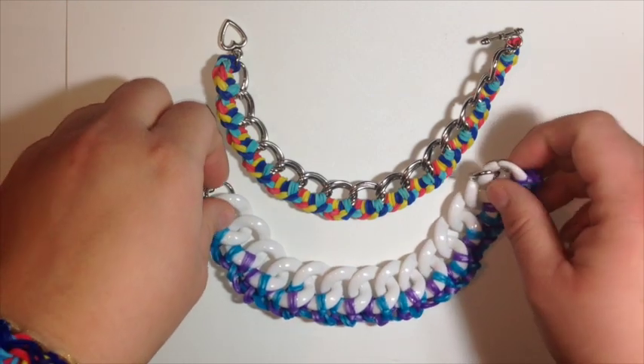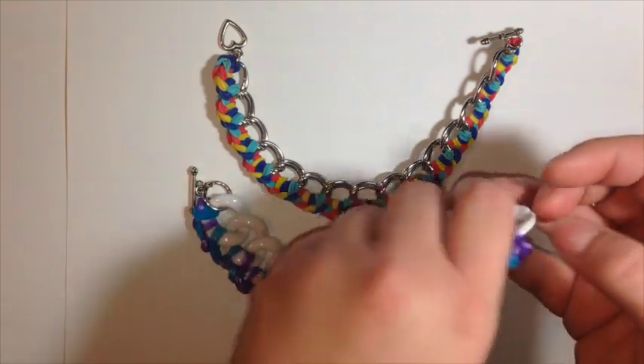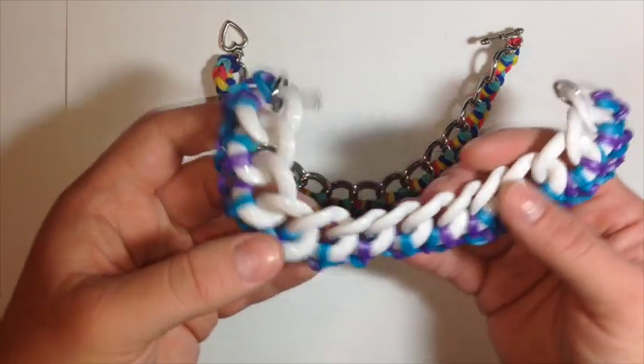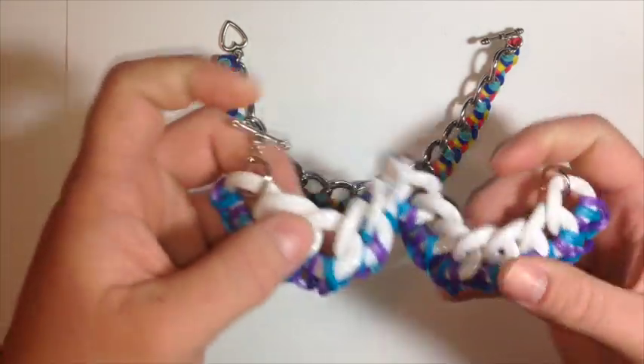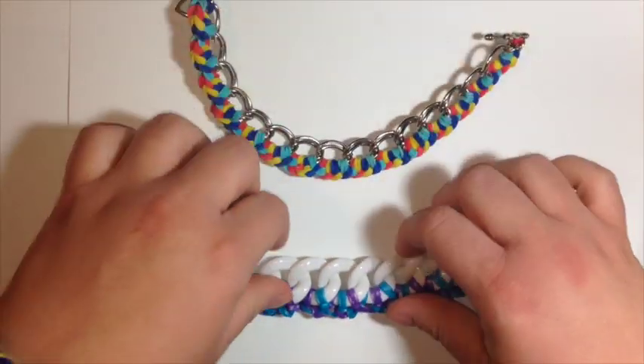Hey everyone! It's Amanda and Monica Arloumi and we are coming today with a tutorial on a new technique that we are doing incorporating different types of chains with rainbow loom bands.